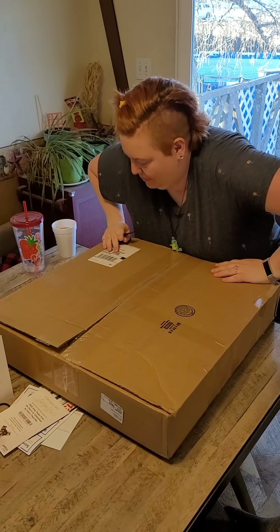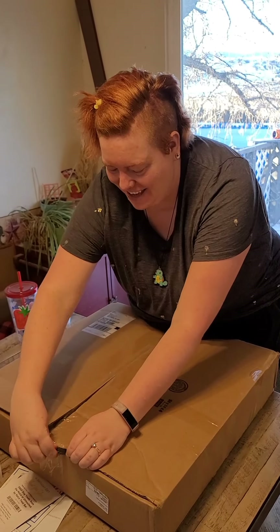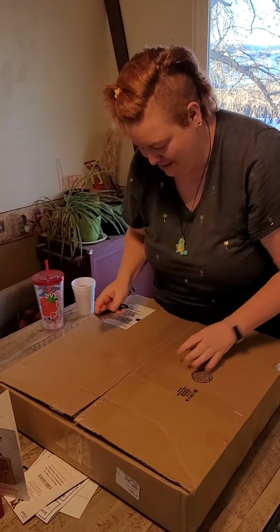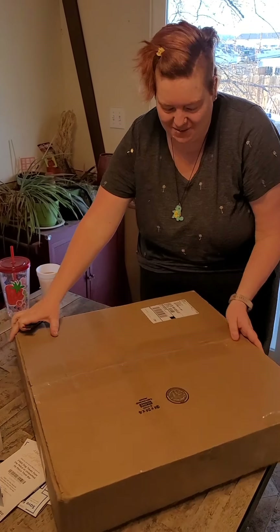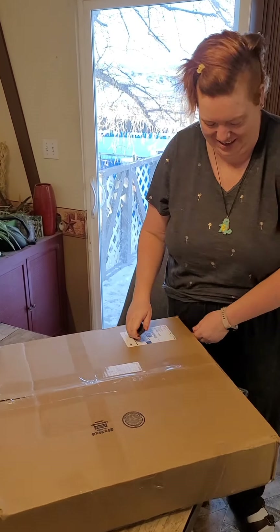It would be embarrassing if it was actually a Christmas present for me. I'm not expecting a package today. Let me see if it says Mark Taylor anywhere. Yeah, it says Mark Taylor. That's definitely not for me.